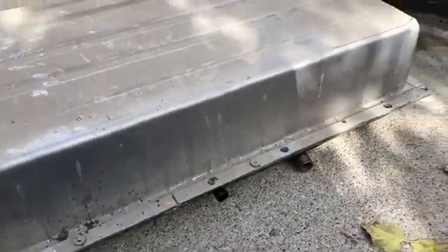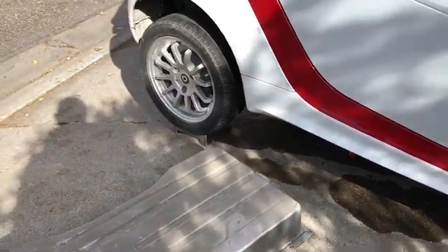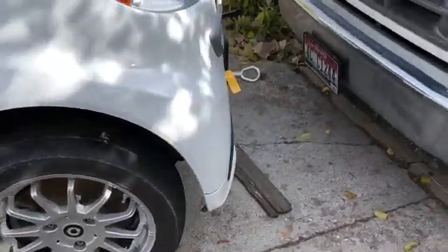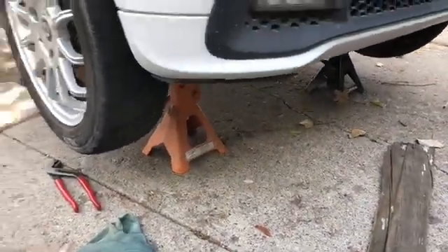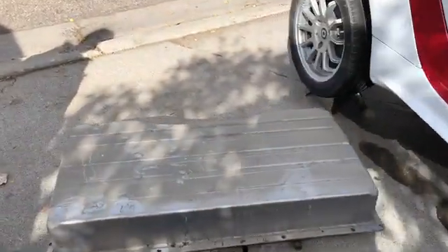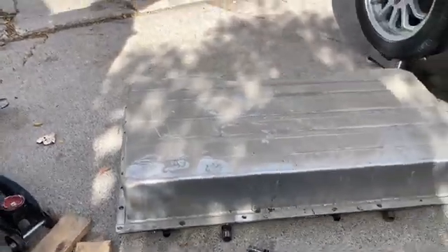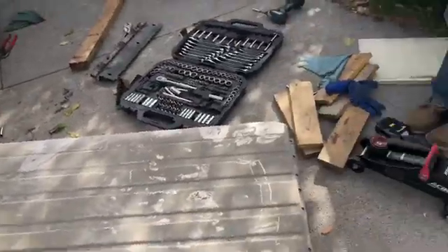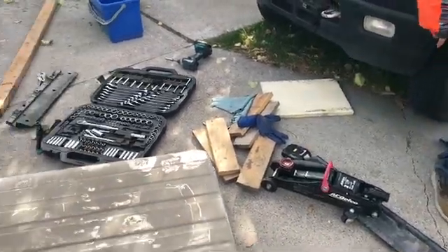We're just some guys doing it in our driveway. We jacked the front up with jack stands underneath, and jack stands in the back holding it up. The battery weighs about 400 pounds, so we had to use a little tiny floor jack to let it down.